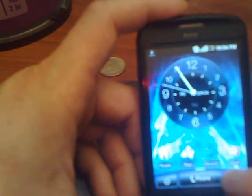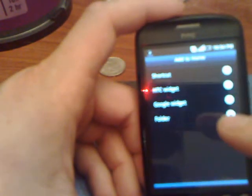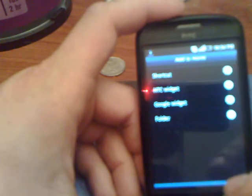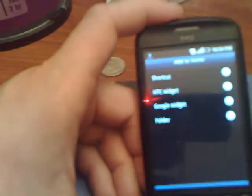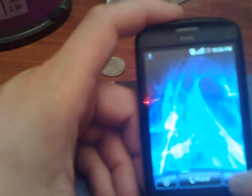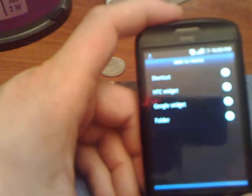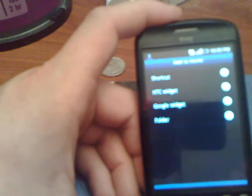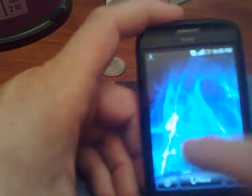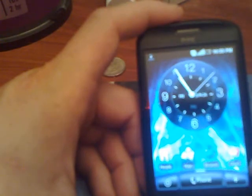Next thing, if you press your finger down, you can actually go ahead and add widgets. But you can also do it this way by just pressing this plus sign right here. You can add shortcuts, you can add widgets, you can add Google widgets, and you can add folders. We're not going to do any of that — I just want to kind of go over it really quick with you here.